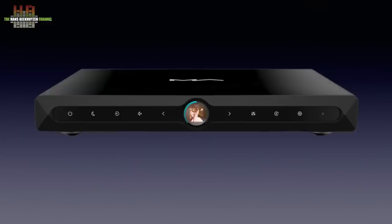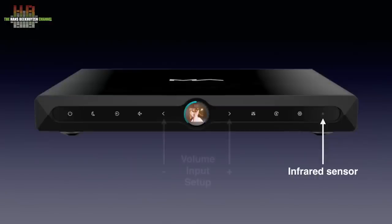Starting from the left, we see the standby button, a button to dim the backlight of the buttons, the input select button, a mute button, the display, the filter selector, the button for sync mode, and the button for the setup menu. Completely to the right is the infrared sensor. The up and down buttons on both sides of the display function in several modes — normally they are the volume control, but they are also used in the input menu and setup menu.